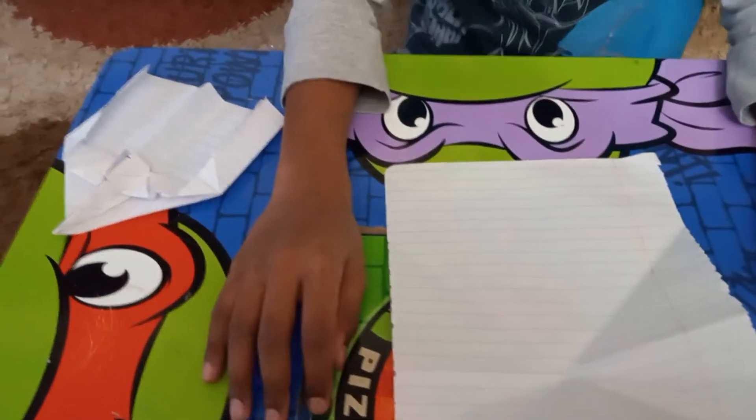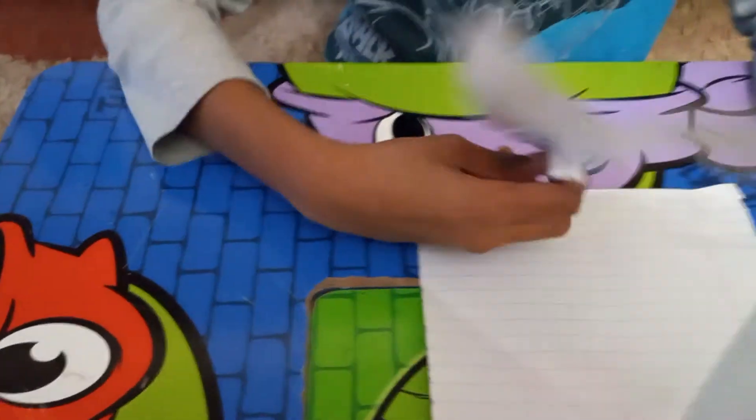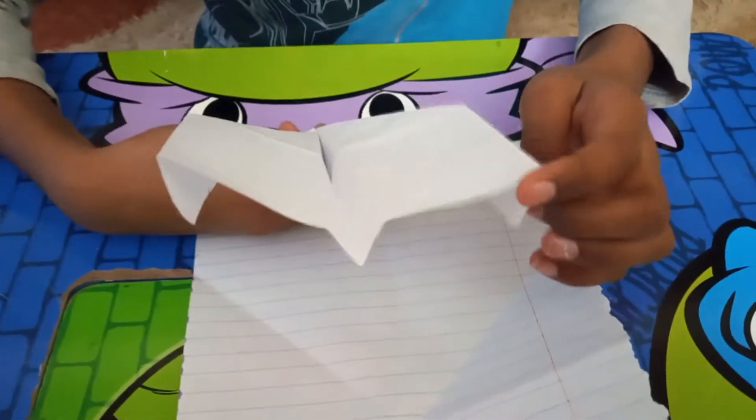Hey guys, today we're going to make a paper plane called the W, because on the other side of the plane it has a W shape. First we'll be needing a notebook paper.